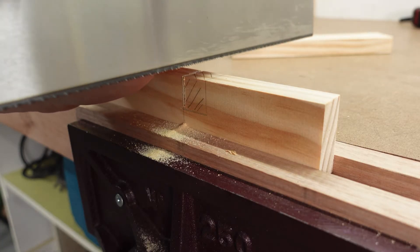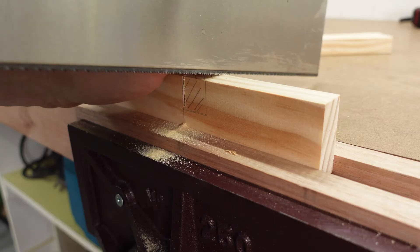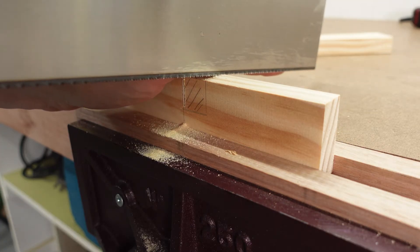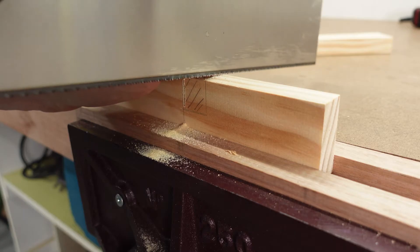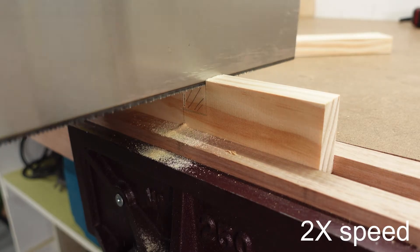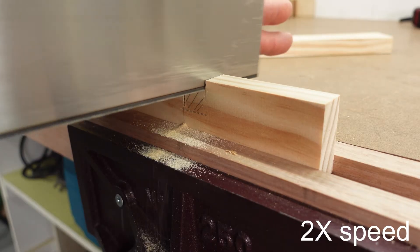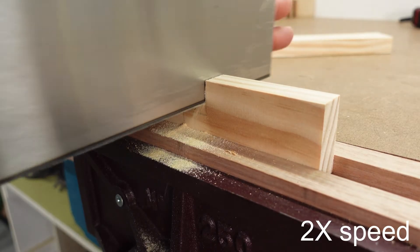Keeping fingers well clear and pointing in the direction of the blade, carefully make cuts on the inside of each line. Start slowly until the saw naturally takes hold and wants to cut freely. Then make one or two intermediate cuts. By this stage much of the material has been cut out already.